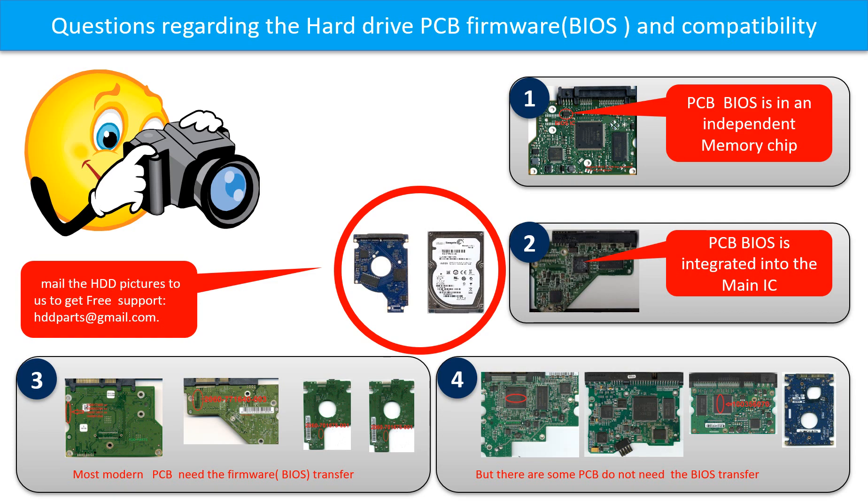But there are some hard drive PCB boards that do not need the BIOS transfer. As long as the donor boards are identical with the original boards, you can swap the boards directly. The fourth picture shows some of these kinds of boards. If you have any questions — such as how to find a donor board, whether your board needs a BIOS transfer, where the BIOS of your PCB board is, or how to swap your PCB board — please go to www.hdd-parts.com. Or you may take pictures of your hard drive under the PCB board and email to us; we will give you the correct answer.